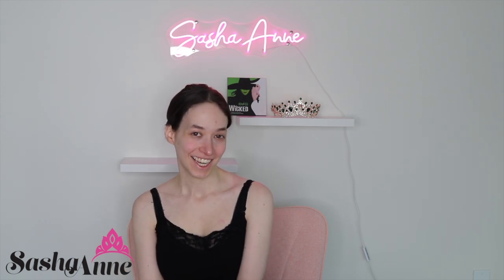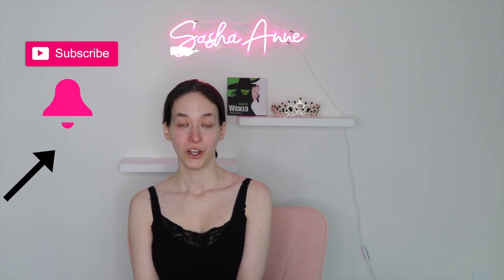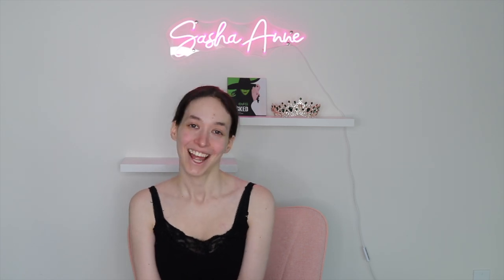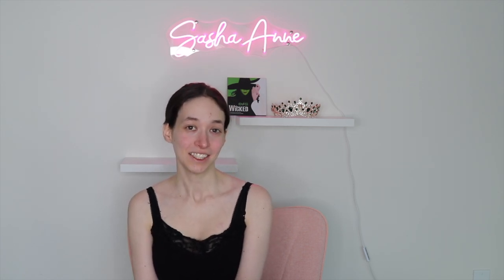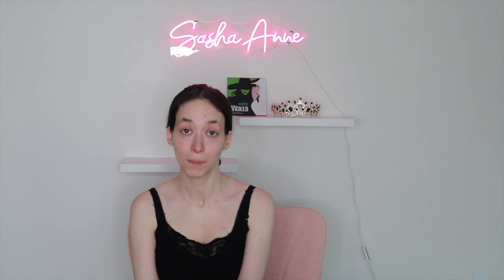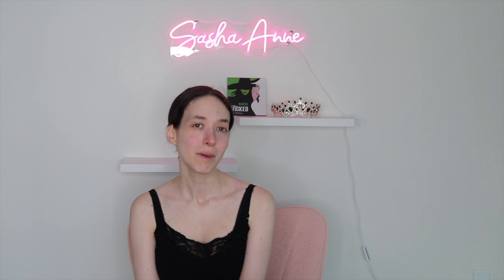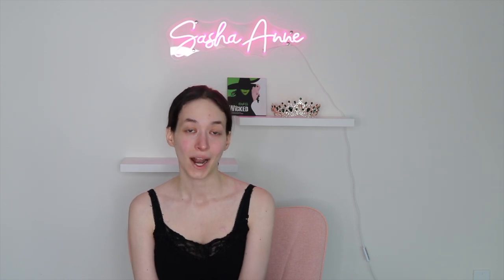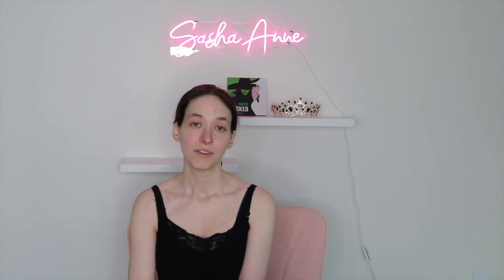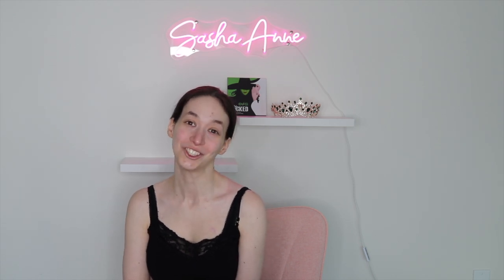Hi loves, it's Sasha. Today I'm going to be doing a wicked Elphaba makeup look for those who want to go see the movie in style. I already did a Glinda Ariana Grande makeup look — actually I did two which are up on my channel. But I realized I never did an Elphaba makeup look. So I'm not going to be painting my face green, but I am going to be doing a glamorous eye look for Elphaba for those who want to see the screening and dress up. I hope you guys enjoy it.